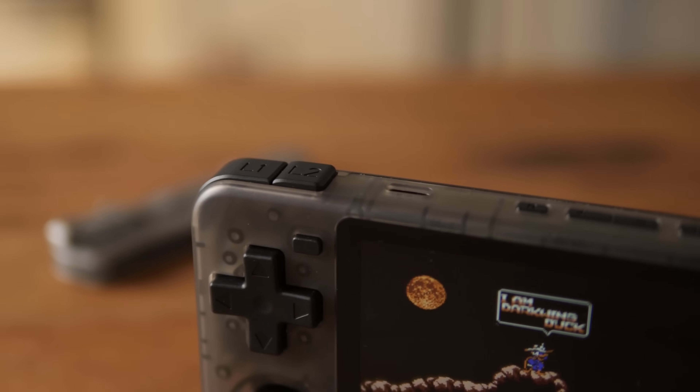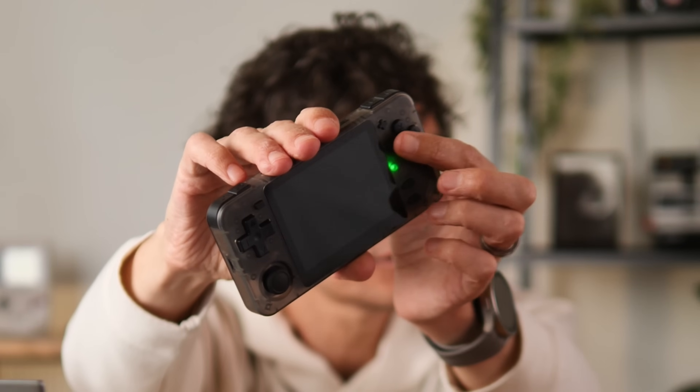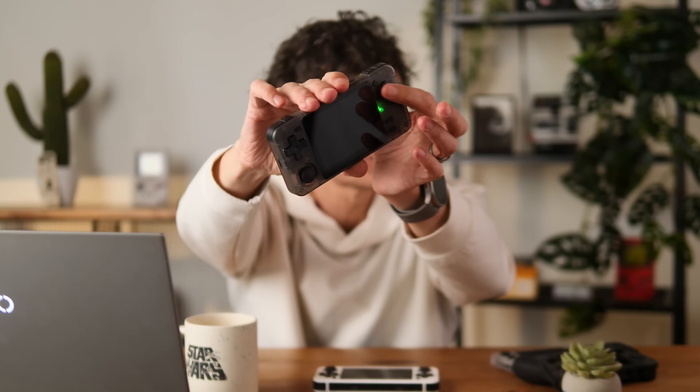The d-pad is definitely bigger than the RG351P, the Retro Pocket 2S, and the 35XXH. A large chunky d-pad is always appreciated on these retro devices. The action buttons are a little bit larger than most, so good controls all around.